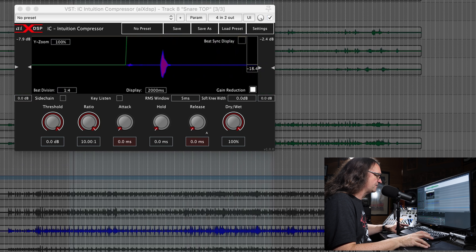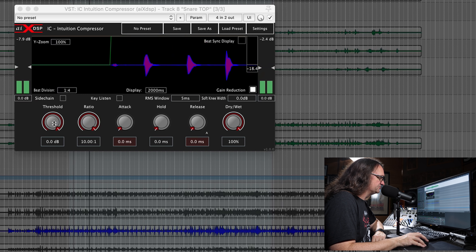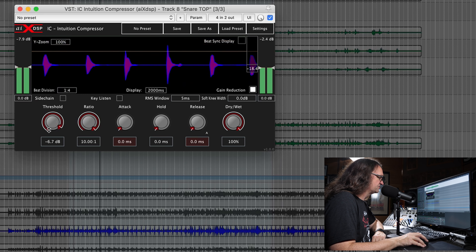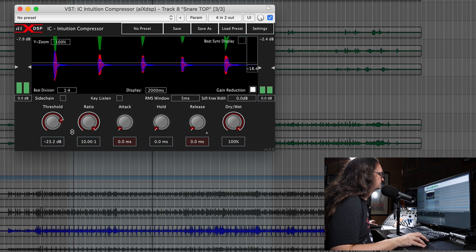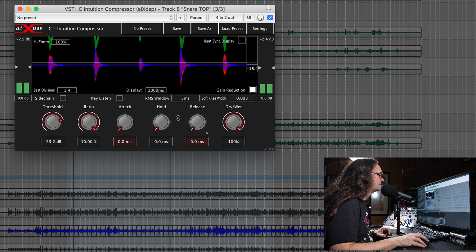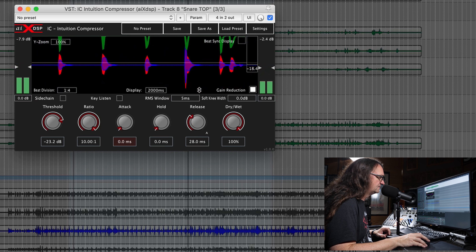This is where attack and release come in handy. We're going to set the ratio at maximum, fast attack, fast release, full dry and wet. I'm going to put this on a loop and dial this in. The first thing we want to do is bring the threshold down until it starts affecting the signal — right here we're starting to get a little bit of compression going on.